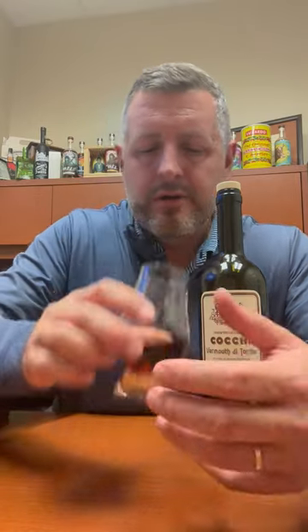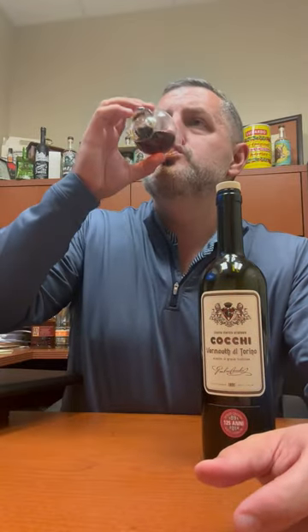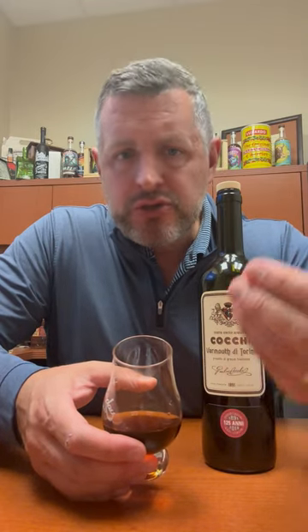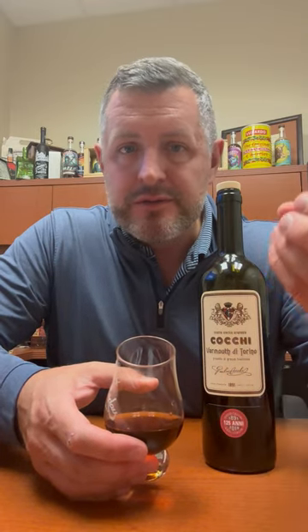It'll be a little sweeter. So caramel and vanilla, a little bit of citrus on the nose. On the palate it's obviously sweet, but it's got a nice balance — that spice to sugar to citrus ratio is what it's all about.